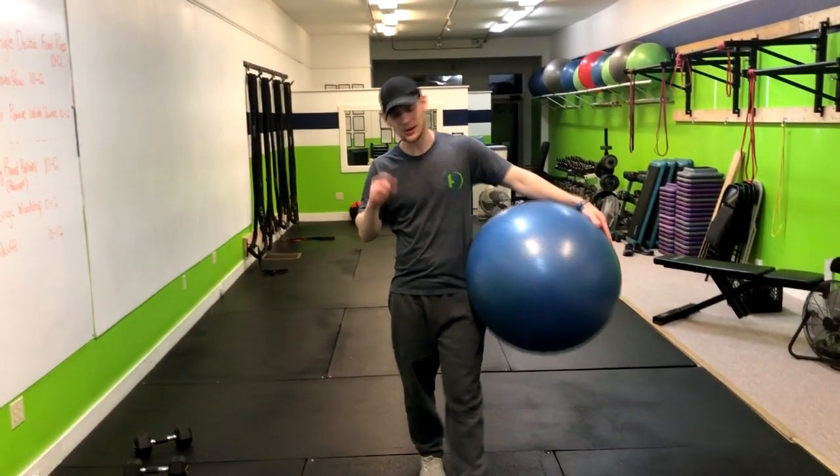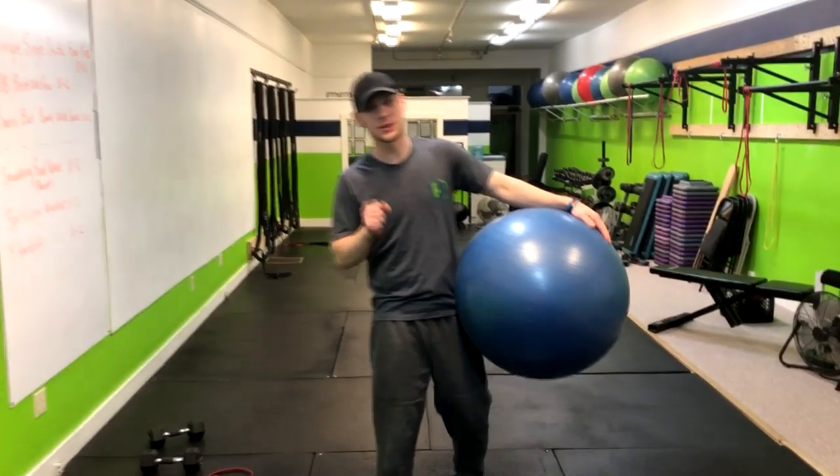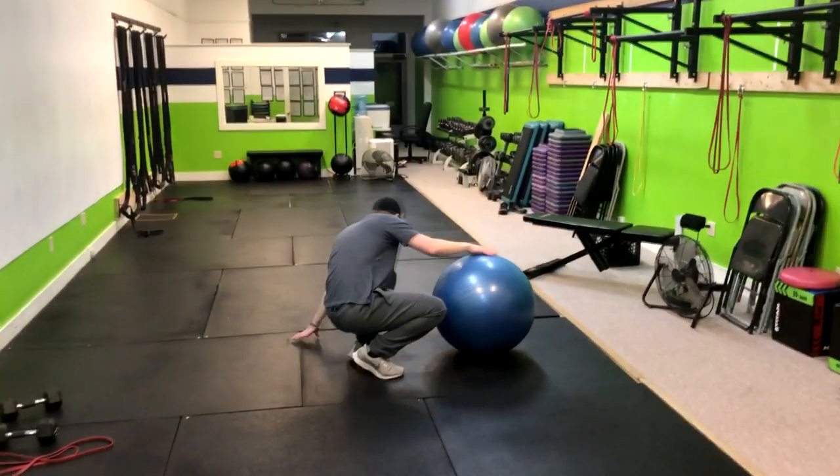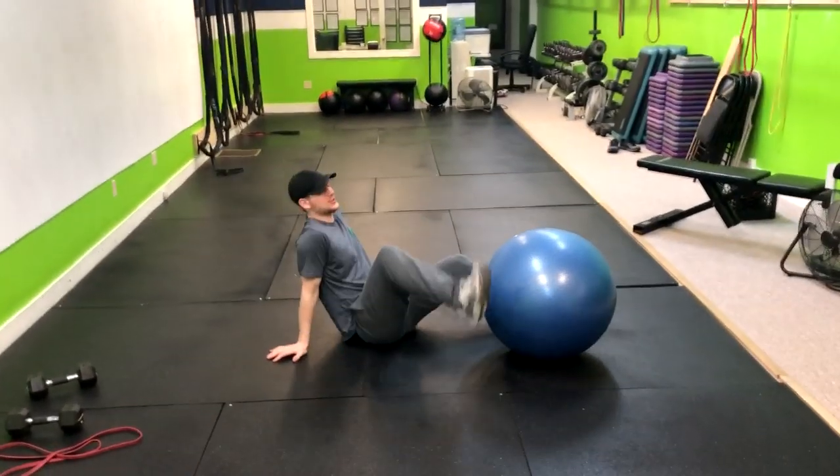This exercise is a progression to the Swiss ball hamstring curl, done with one leg. It is a very difficult exercise, but it will fire up those hamstrings.